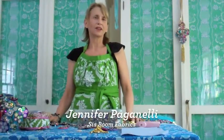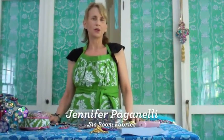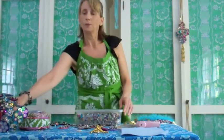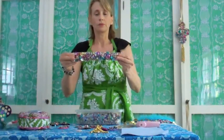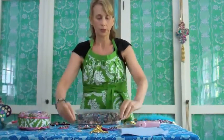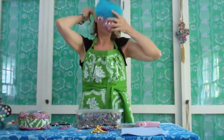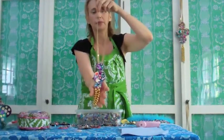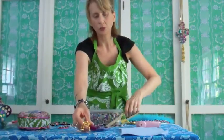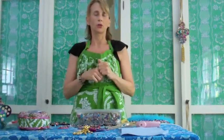Hi everybody, it's Jennifer Pacanelli with another tutorial for you, and this one is glitzy sequins on felt. We're going to make a wonderful Sis Boom bouquet, and we're also going to make this sweet headdress that everybody has seen in the photos and loves with feathers. We also have this wonderful neck piece that you can make, but these are just ideas. Once you get making the circles and sewing with felt, you're going to take it and run with it.